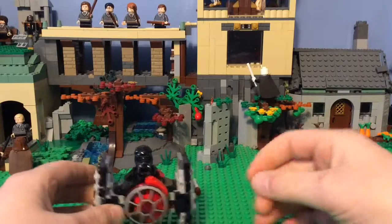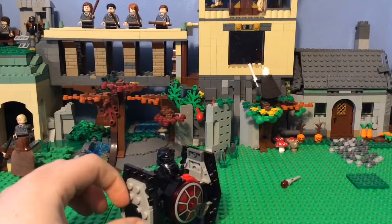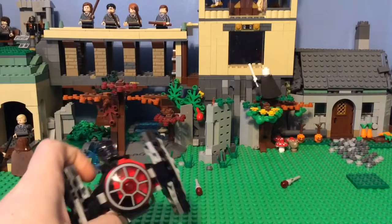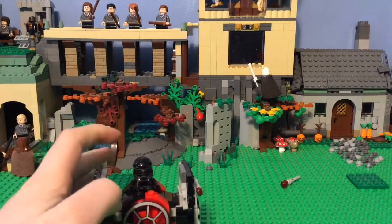That's the review for the microfighter. Leave a like and subscribe. I'm not going to do the shout-out thing, because if you're watching this, you probably watch my other videos. Leave a comment down below with what you think about the set, and I will do more reviews next time. Goodbye.